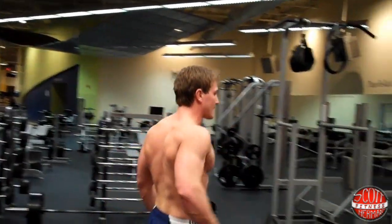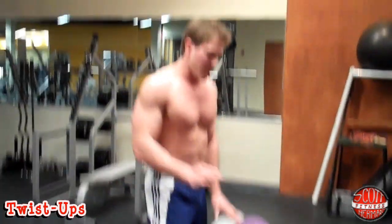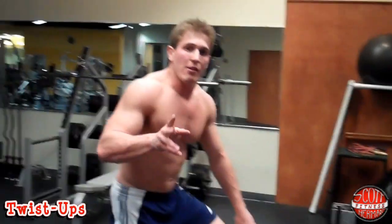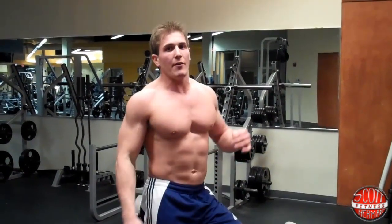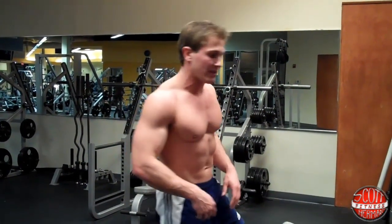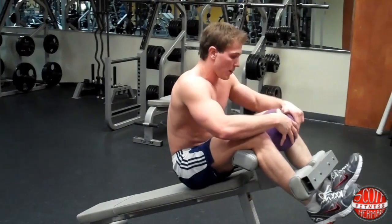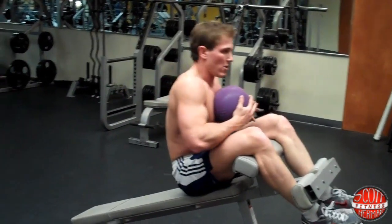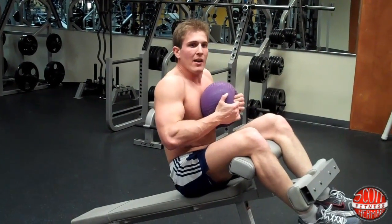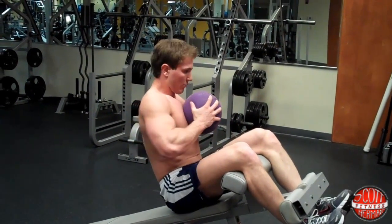The next exercise is three to four sets, five to ten reps. You're going to go a little slower and keep your core tight the whole time. If you don't keep your core tight you can risk injury doing this exercise. You can do it with weight or without — I'm going to use this medicine ball, pull it nice and tight to my chest. Slowly twist on the way down and slowly twist back up — that's one rep.